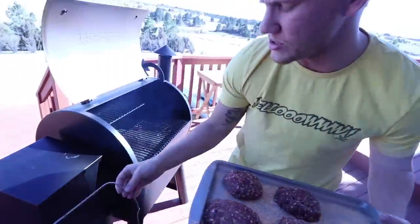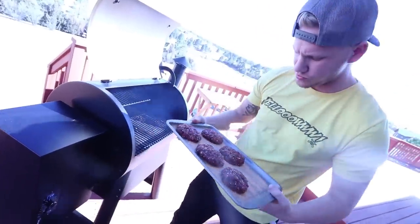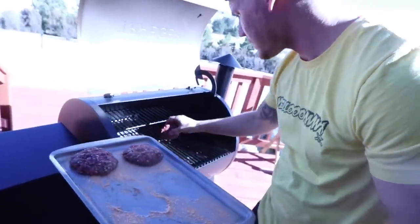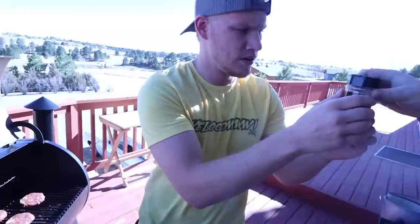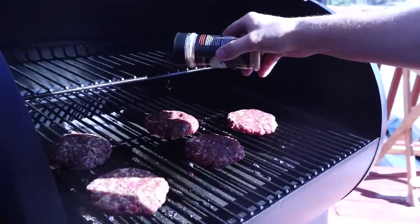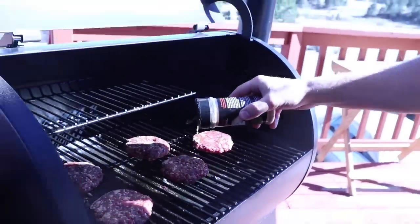That smells so gosh dang good. I got a little thermometer here that I'm gonna stick in one of the burgers — this Traeger actually tells you the temperature when you push the button. There she freakin' blows. Now we're gonna do a little seasoning on top on this side here, which might make your grill a little bit messy, but you can always take it out and clean it. Hand me the cheese, fat boy.